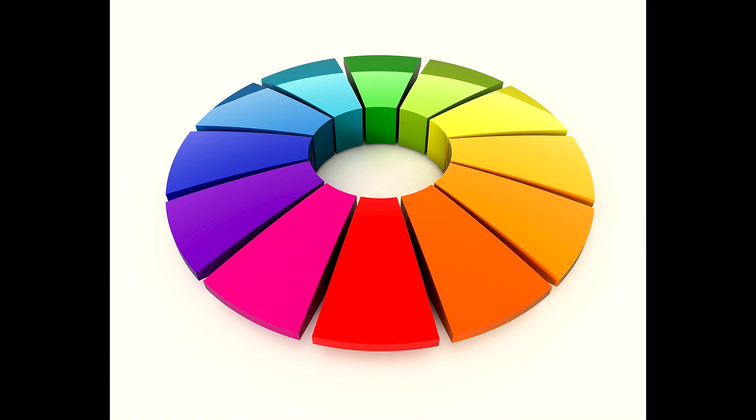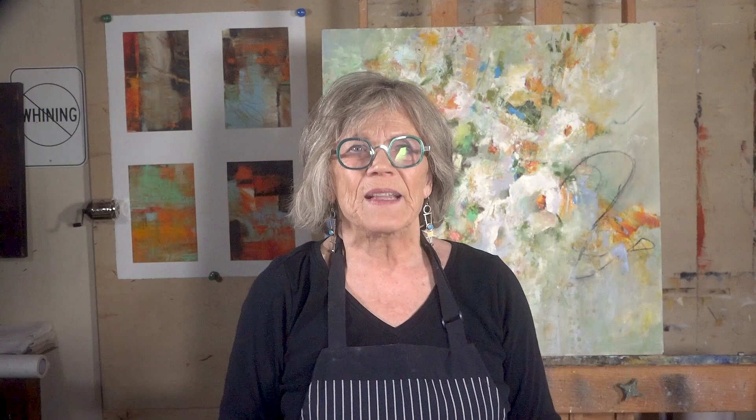Analogous colors use colors that are next to each other on the color wheel. These colors have a close relationship to each other, and they make a very beautiful painting. Then there is the complementary color palette. Complementary colors are opposite each other on the color wheel. When placed next to each other, they tend to vibrate. If you choose this palette, make sure you have one color as dominant and the other as an accent, because if you use the same amount of each, they cancel each other out.